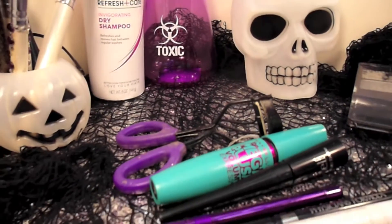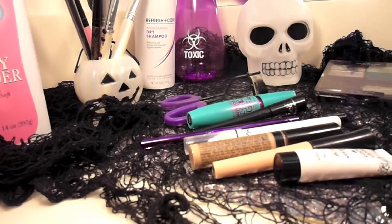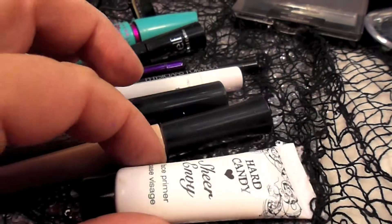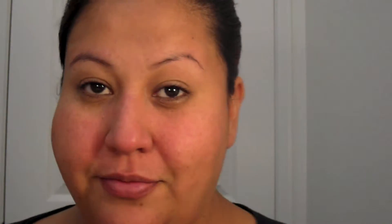Anyway, we're going to be doing this quick Halloween tutorial. It's a great last-minute costume — all you have to do is wear black. Very simple. You should have the stuff in your makeup collection. This was inspired by a girl on Instagram, and there's my little reference picture too. So here we go.